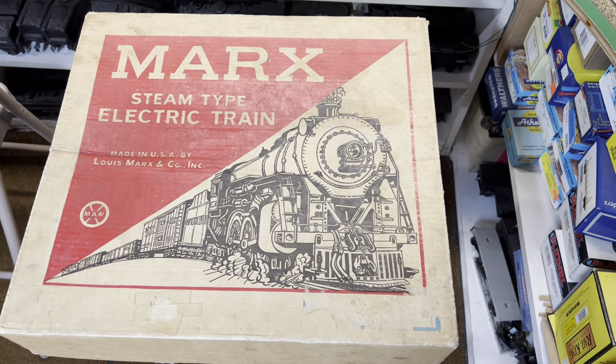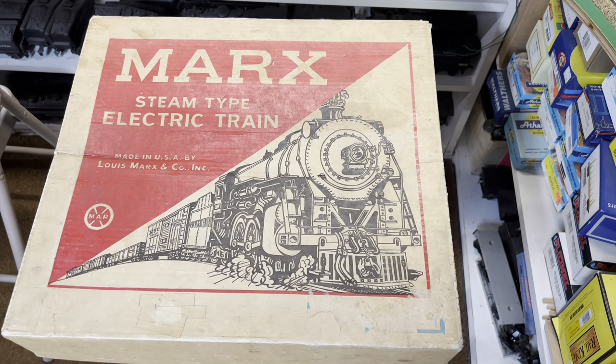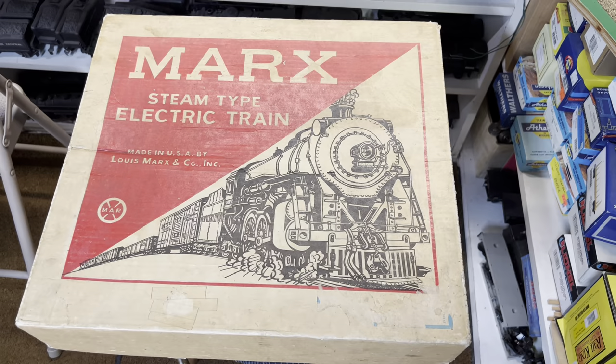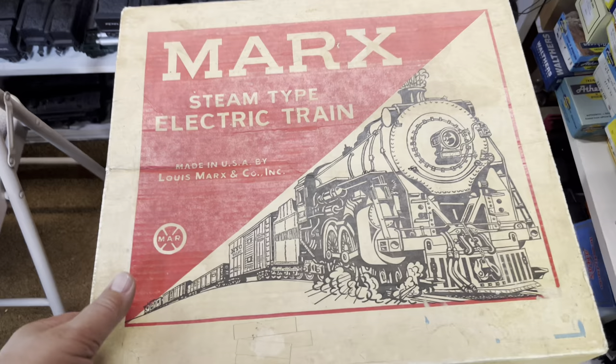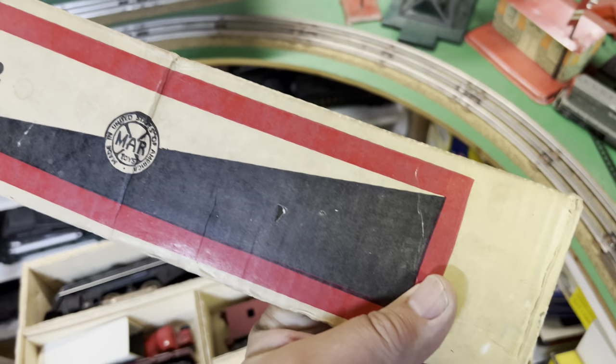Welcome to the Art of Marx Trains, Part 8. Today we have a fairly run-of-the-mill Marx Train set. It's a steam locomotive set, probably from 1956 or '57. It is set number 52362.